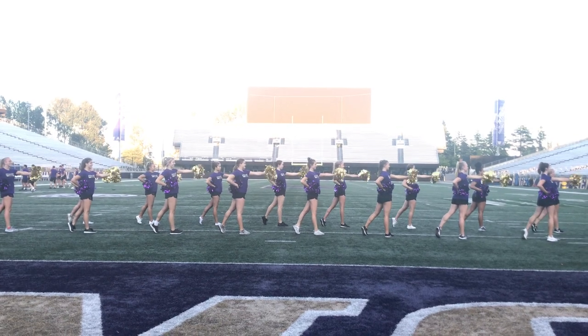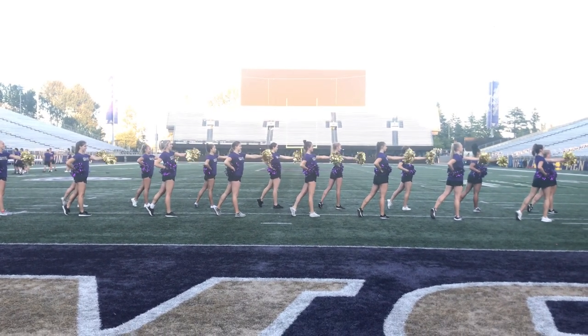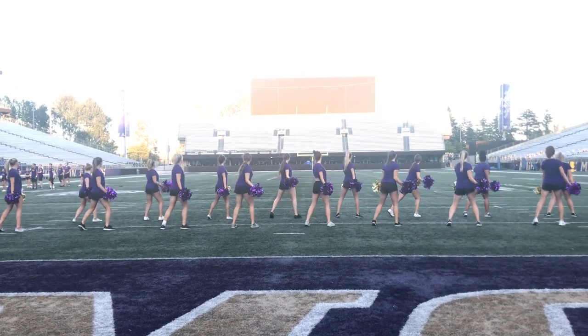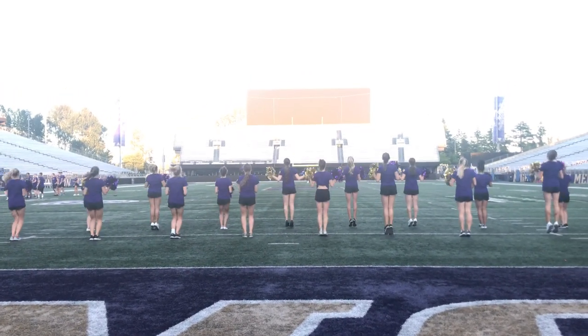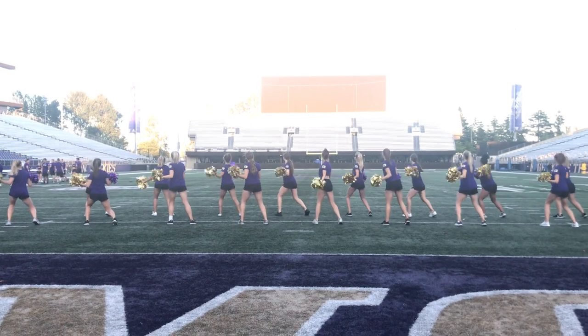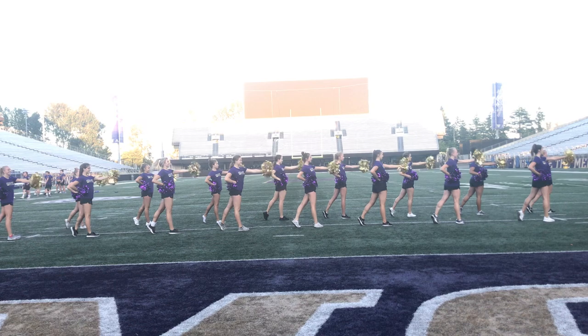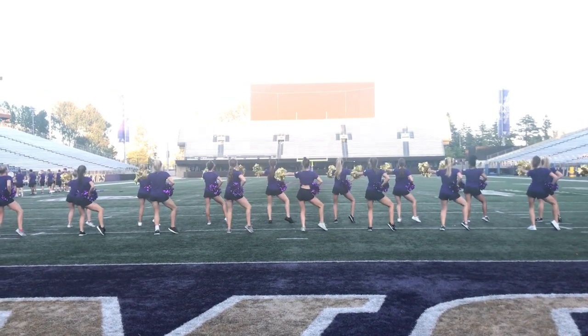Side. 1, hold. 2, 3, 4. Hips. 5, 6. Do it again. On. 1, 2. Clap. 3, 4. 5, 6, 7, 8. Side. 1, 2, 3, 4. Shake. 5, 6.